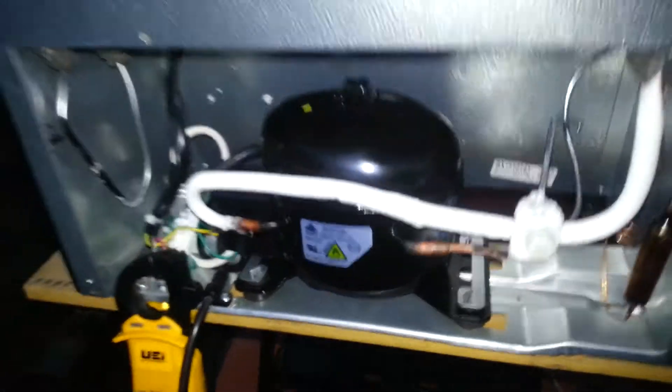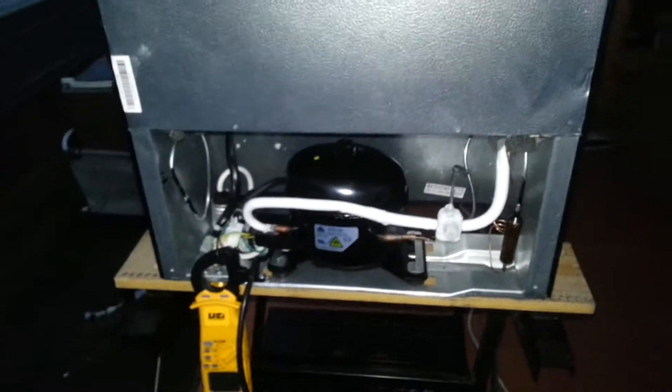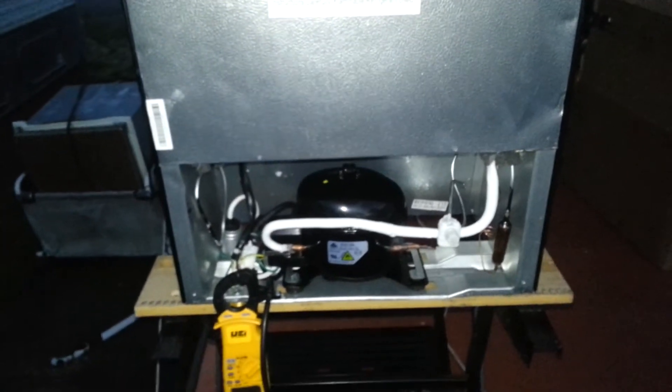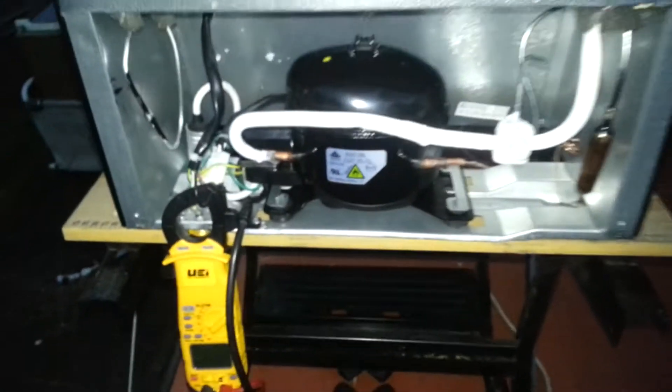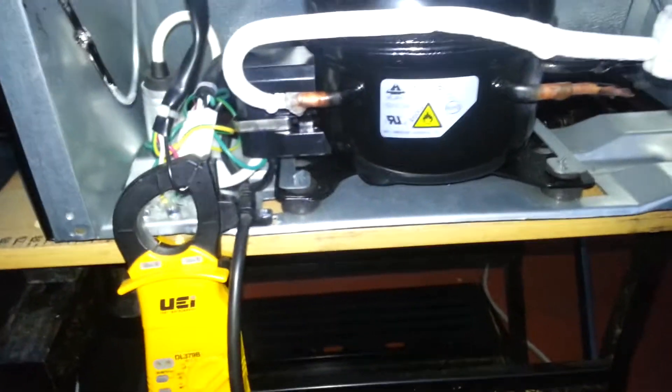It's rated at about 95 watts with a displacement of 3.5 cubic centimeters. I really liked it because it was the first R600A system I've owned. It actually utilizes a small 5 microfarad capacitor.